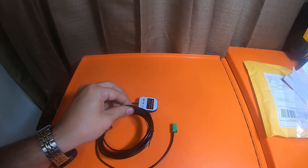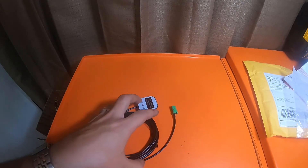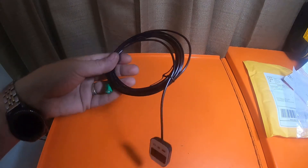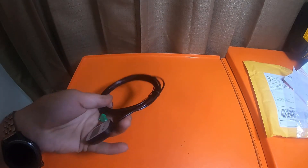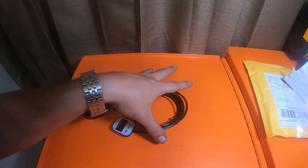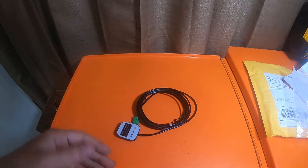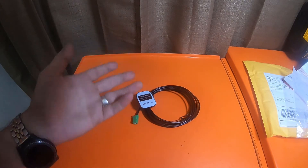It looks pretty similar to the Pioneer one, to be honest. If I can find a Pioneer one, I'm going to spend the 10 to 30 bucks or whatever they said the Pioneer one sells for. And I'm not going to complain about having extras of these items.